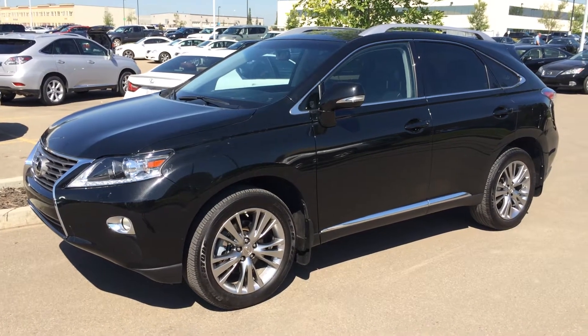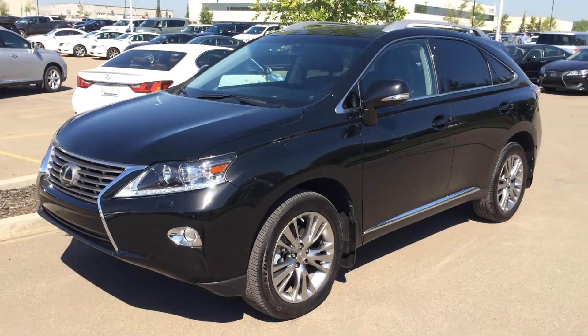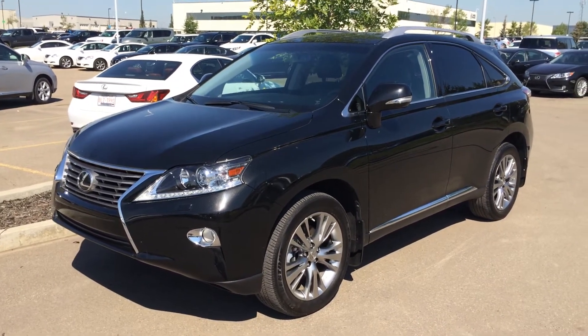Welcome to Lexus of Edmonton. We are located off 111, 170th Street in Edmonton. We're looking at a pre-owned 2013 Lexus RX 350 all-wheel drive.